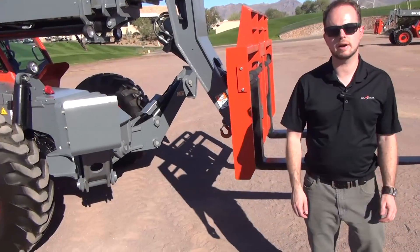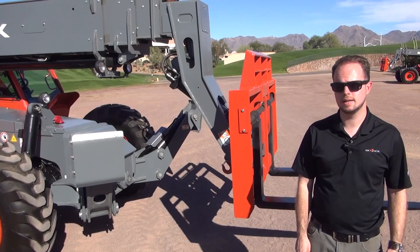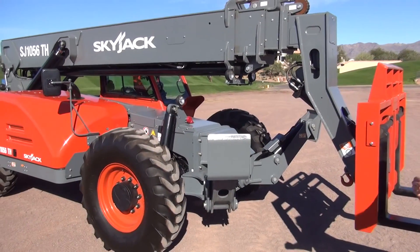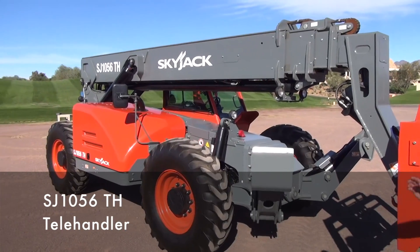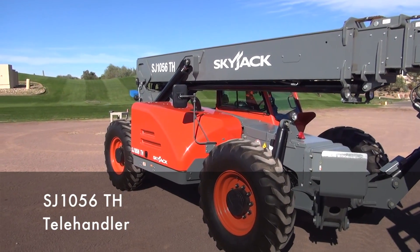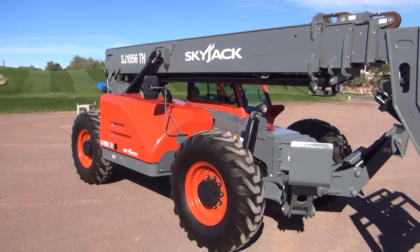Thank you for joining us. My name is Barry Greenaway. I'm the Skyjack product manager for our Telehandler line. It's my pleasure today to introduce you to our new Skyjack TH Telehandler line. I'm standing in front of our Skyjack SJ1056TH, one of four machines in our new TH line.